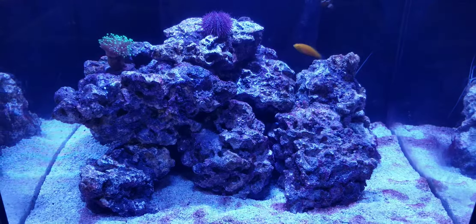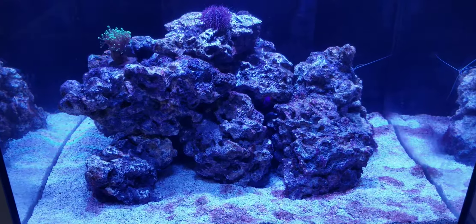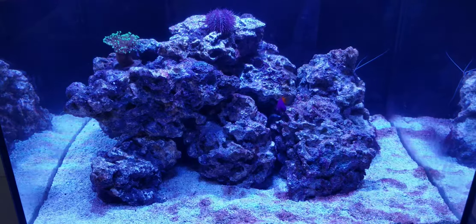If you don't have a torch, you can put this on a sheet tray in your oven, under the broiler, and watch it. They're like little banana brûlées.